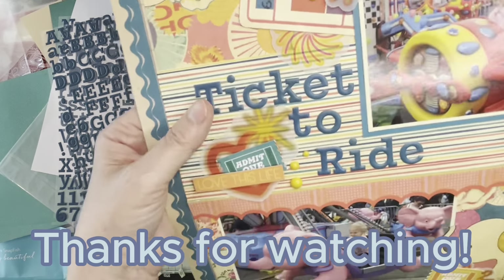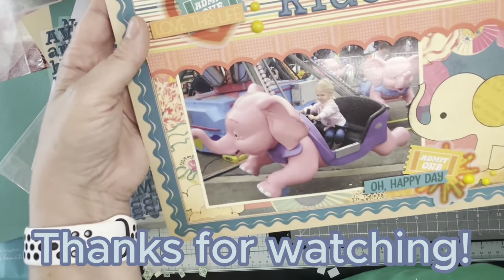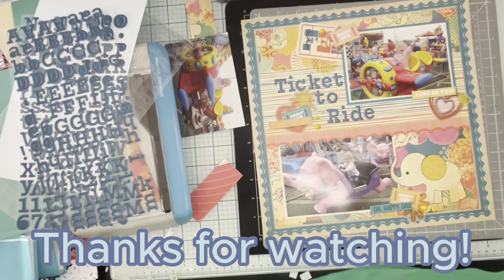Here you get your view of the dimension. Please give this video a thumbs up and subscribe to my channel for more videos.